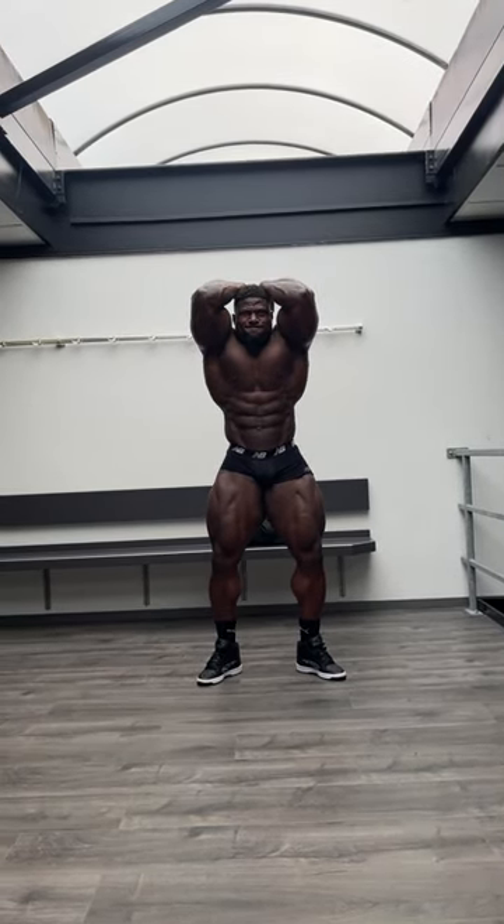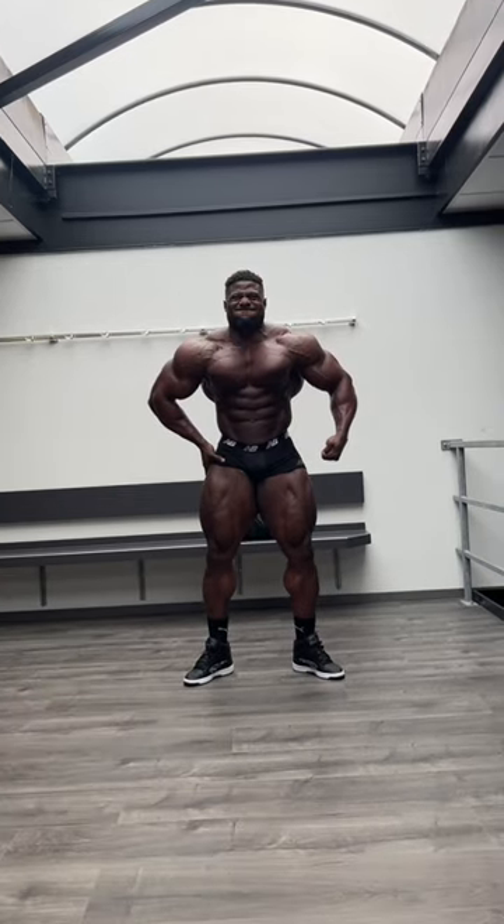Knees. The legs fall to the upper. This one — see what I mean.